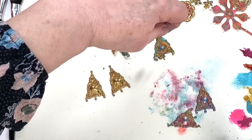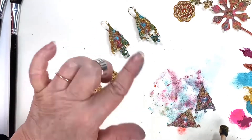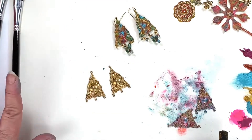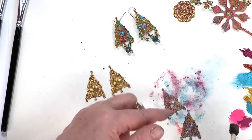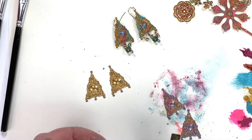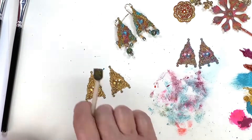You might ask why these are shiny and this one is not — it's because the finished ones are sealed. I use satin Krylon clear spray. I wanted a little bit of glow so I used satin, not gloss and not matte. That gives just a little bit of shine. Let it dry, turn the back over to get the back too — maybe 10 minutes. If you think you need another coat do one more on the front; one coat on the back is enough.